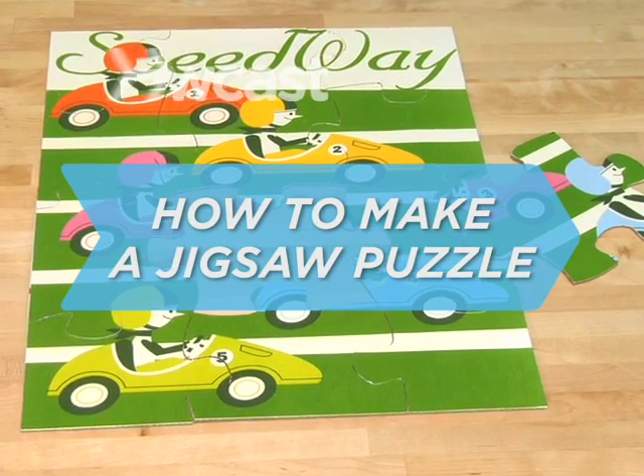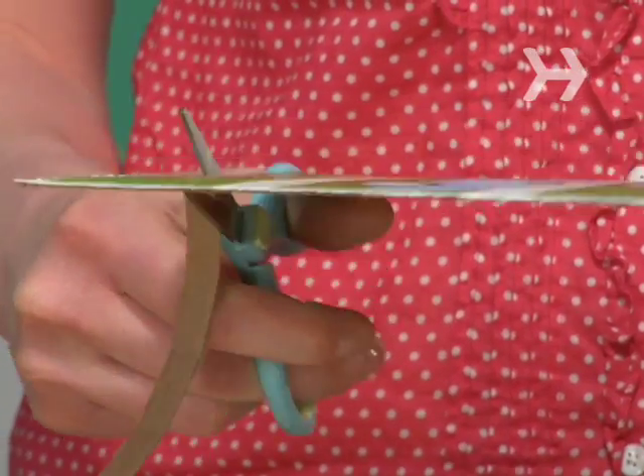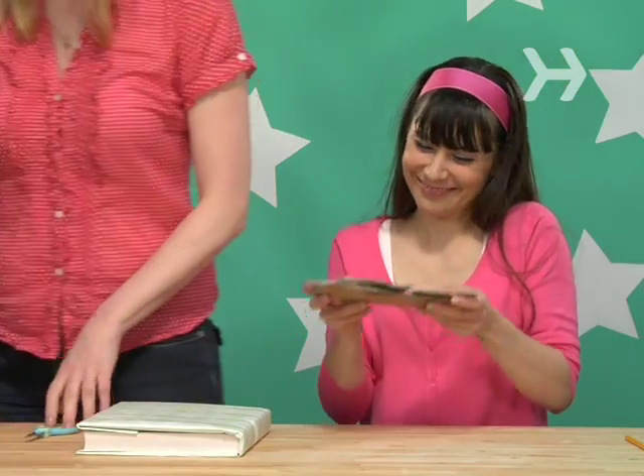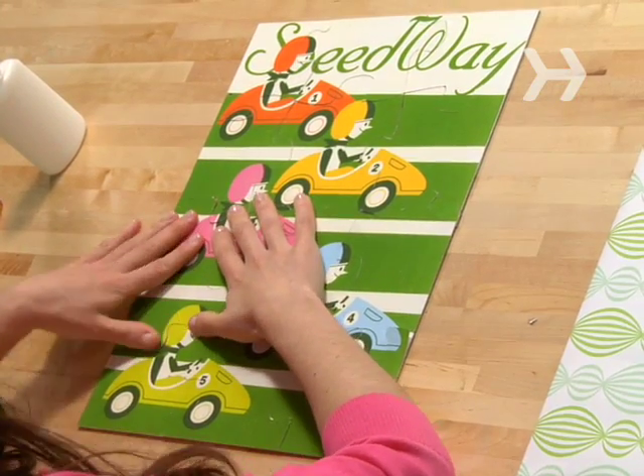How to make a jigsaw puzzle. Do you love to do jigsaw puzzles but hate the corny pictures? Here's how to make a puzzle with any picture — your pet turtle, your favorite cartoon character, your little brother. Okay, maybe not your little brother.